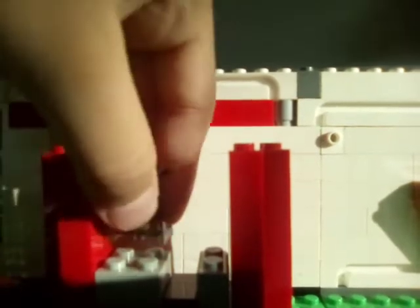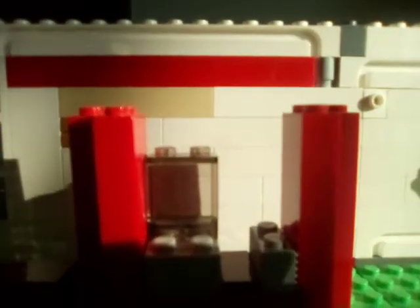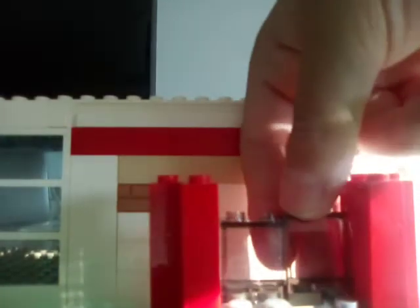Then we need to put a glass here, as you can see. Then we need to get a glass over here — it's a glass — and we stick a slab over here. Then we need to stick this back over here.